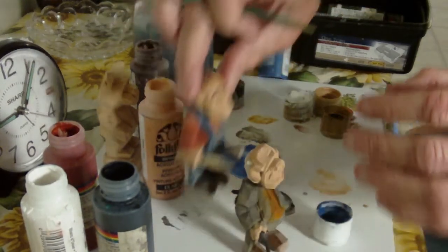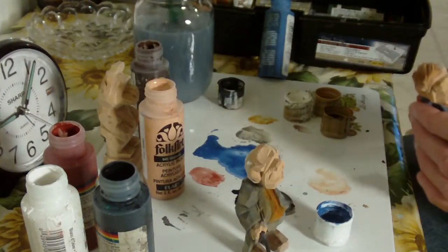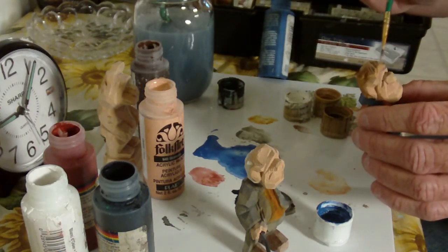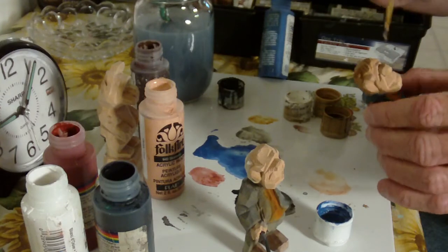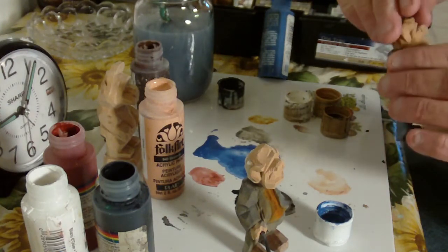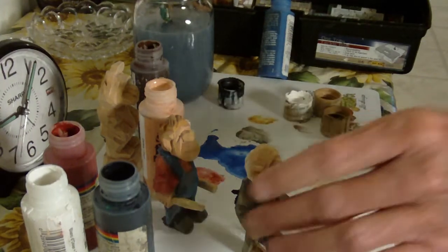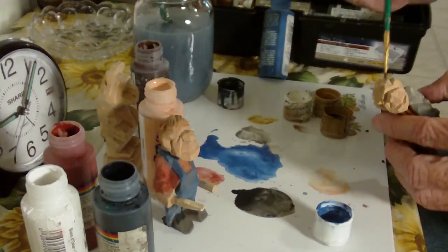Get a little bit more flesh in here — flesh around the ear here. Let me get this a little bit more.